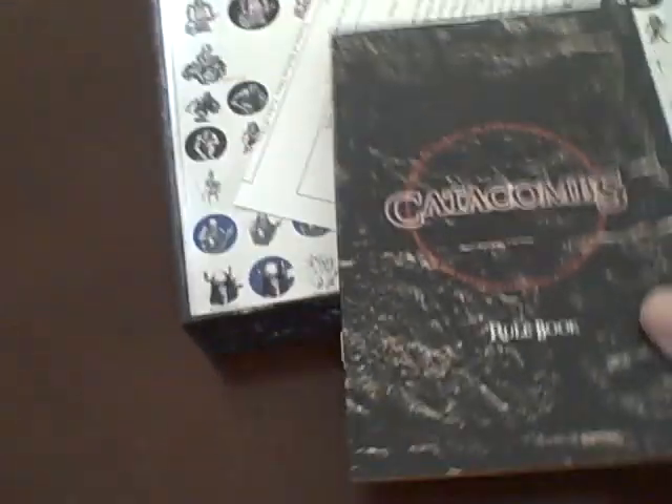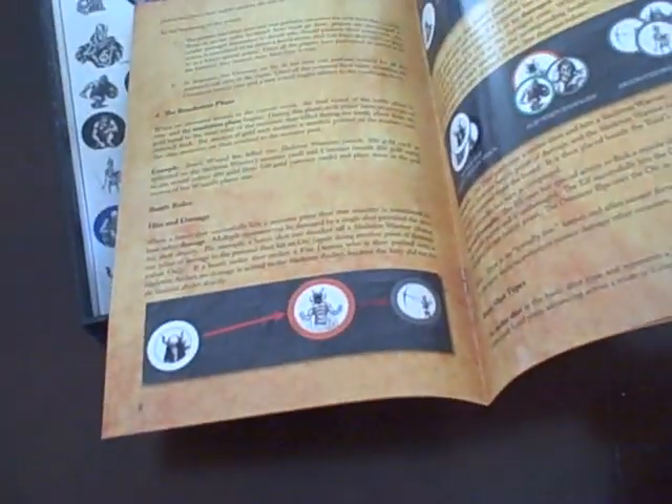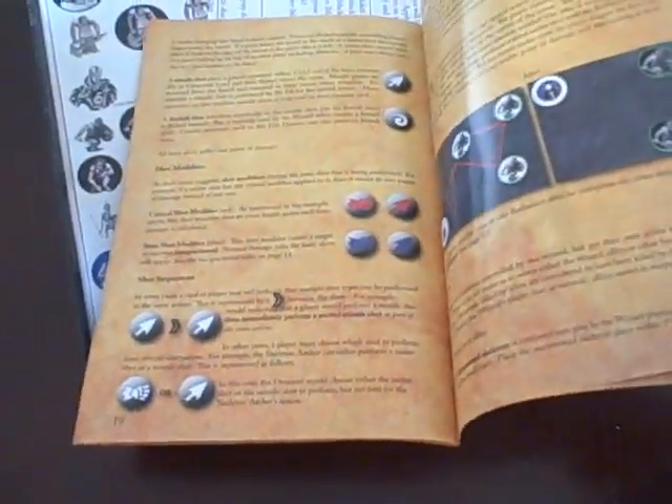Rule book — let's take a look in here. Looks to be fairly well written, though the type is a little bit small. A lot more rules than I thought I'd see in a game like this, but I'll give them a read. I'm pretty sure they're good. Some diagrams in there, which is nice.